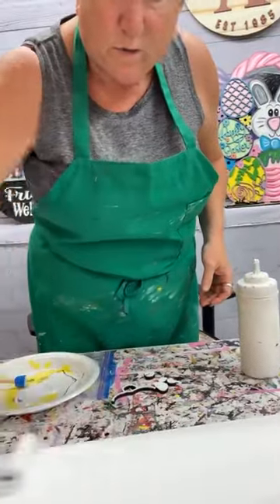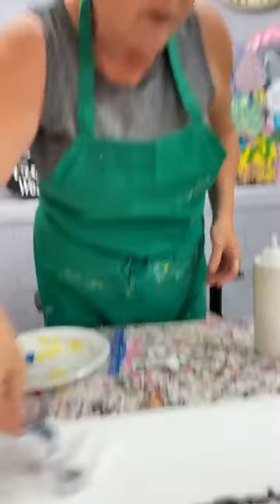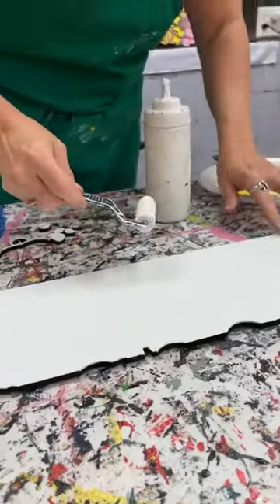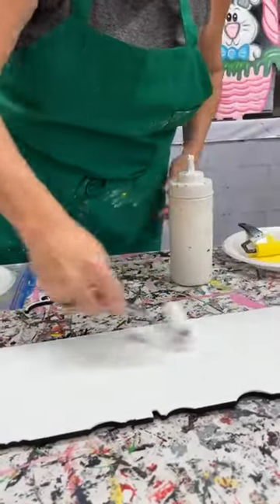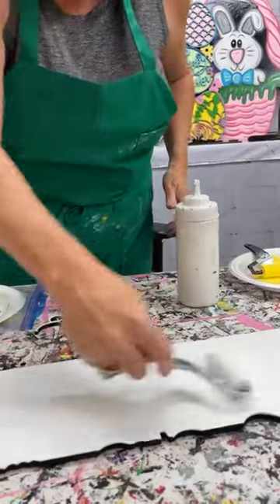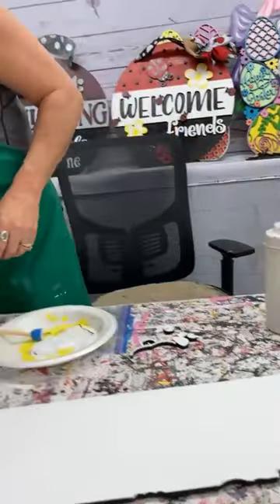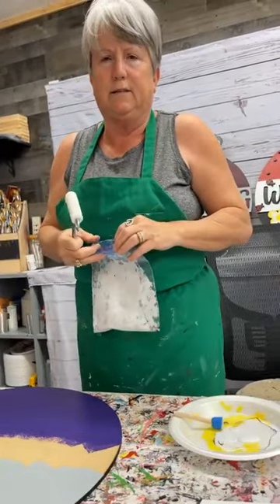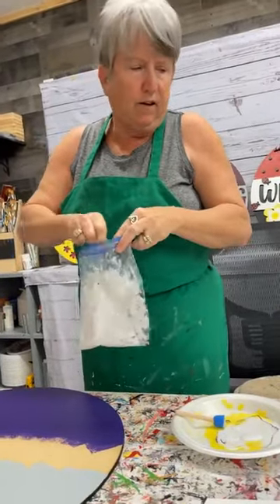So I'm going to be doing this door hanger in purple, gray, and yellow. Purple and yellow is a good combination that I like — one's a dark color, one's a light. I've always heard that yellow is the other white, just because it's so light.